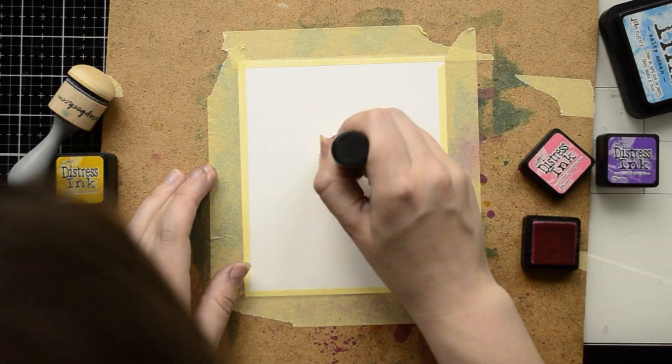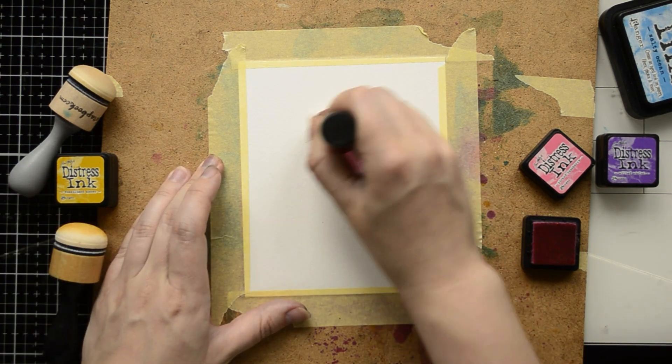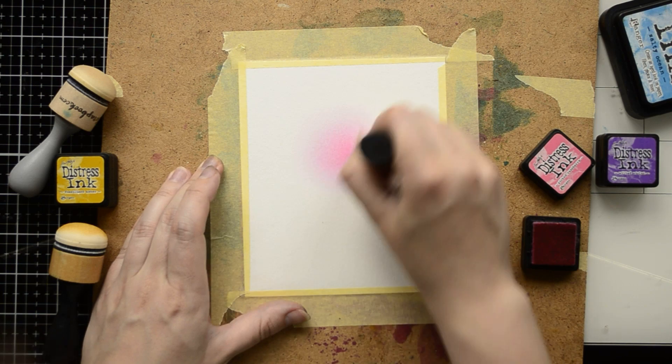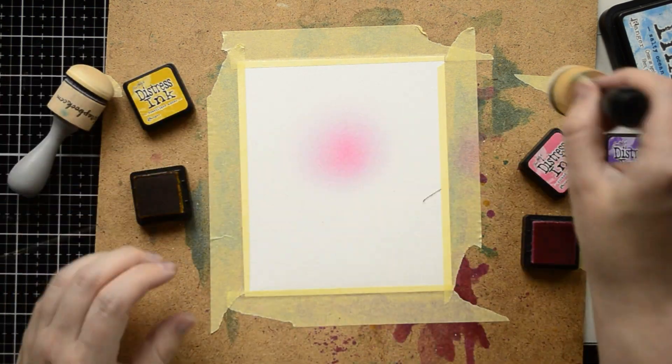Hello everyone! It's Galina and thank you for joining me. Today I'm going to make a lot of rainbow ink blending. I'm going to start by taping my watercolor paper on the cardboard — it will help me to make my ink blending easier.